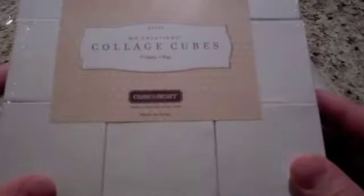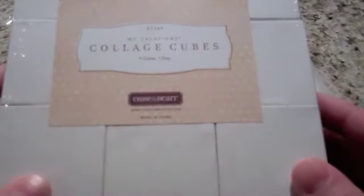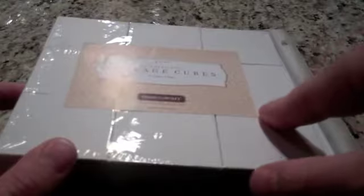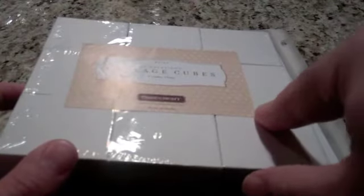This particular cube collage set is in the new idea book that's coming out February 1st. It comes with nine blocks, and each of the blocks are two inches by two inches. It's a cube, so you can do six sides — six different looks — and it comes in a convenient tray. Mine's still packaged, so I'm showing you how it comes to you.